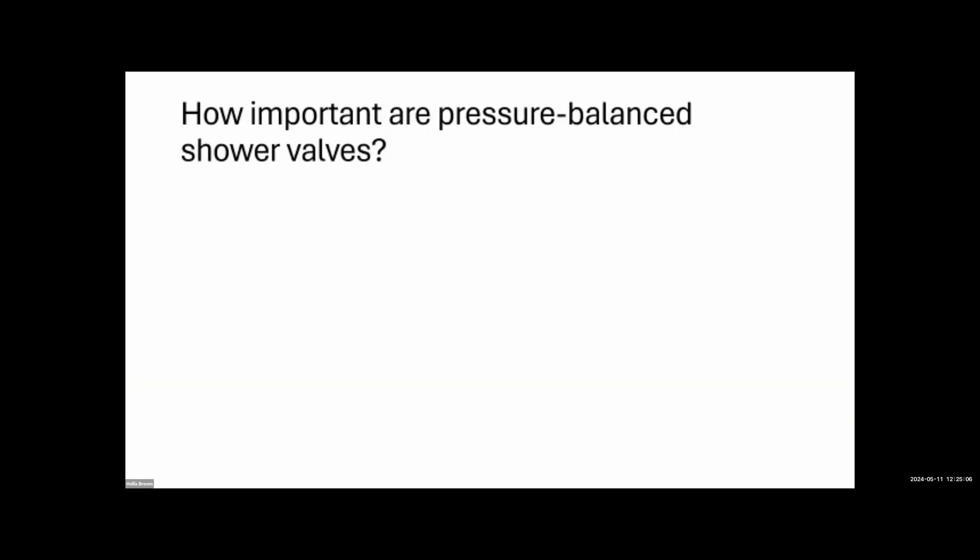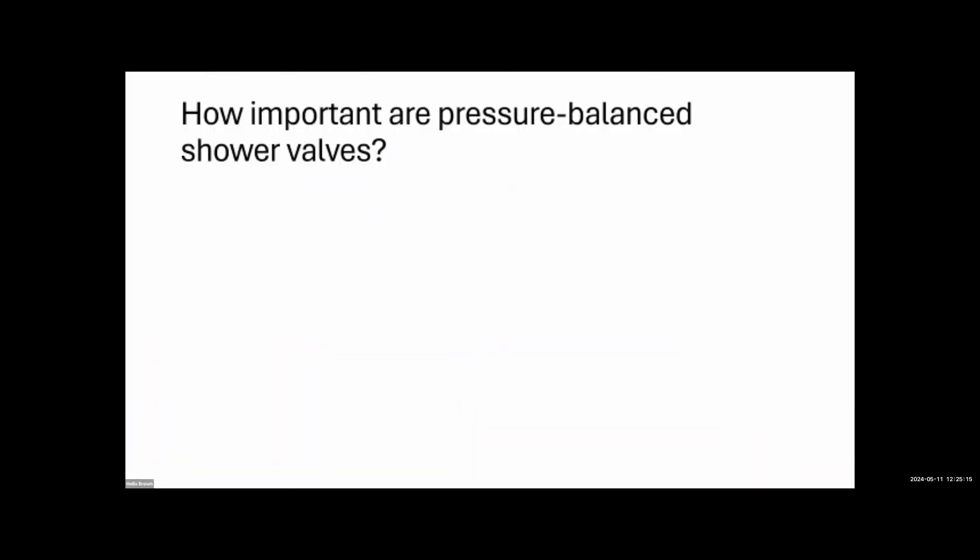How important are pressure balance shower valves? They're required, but in practice they're difficult to test — you'd need to run another fixture and then check the shower temperature. We're not required to report on pressure balance valves. They were a bigger deal when galvanized pipes were common and rust buildup inside the pipes caused bigger temperature swings.